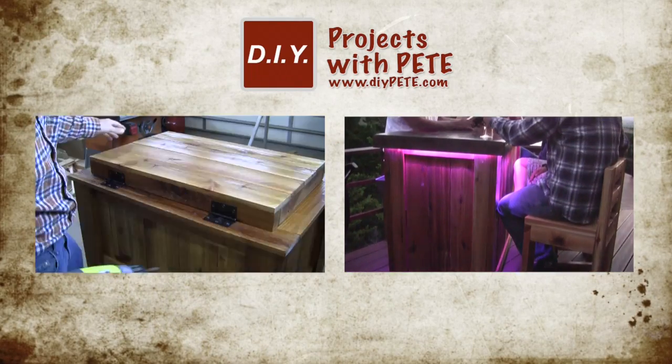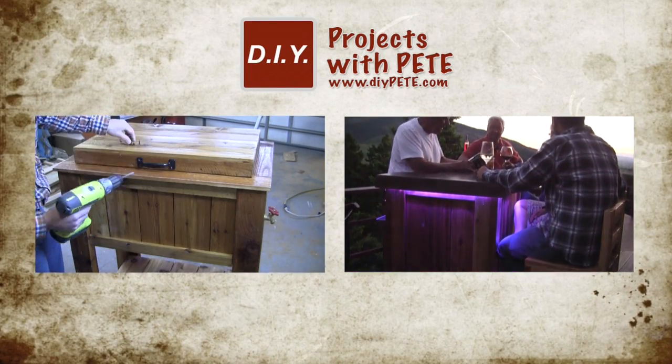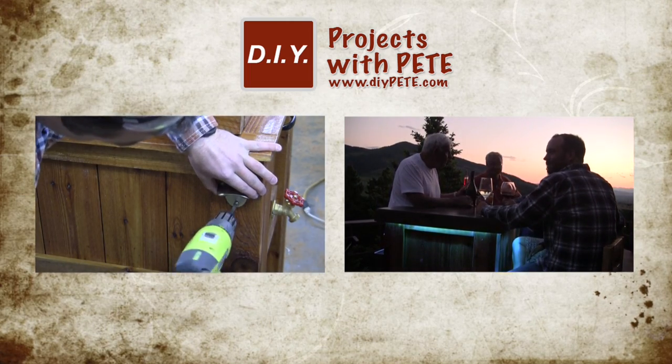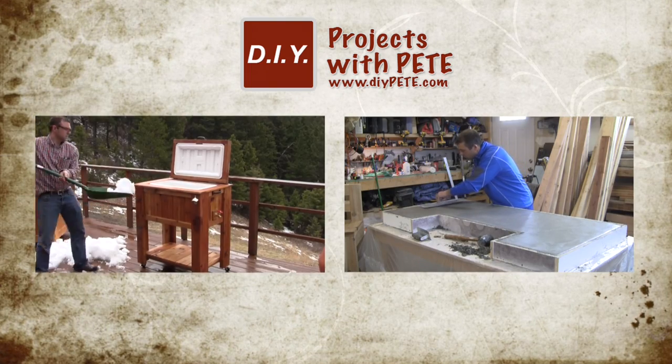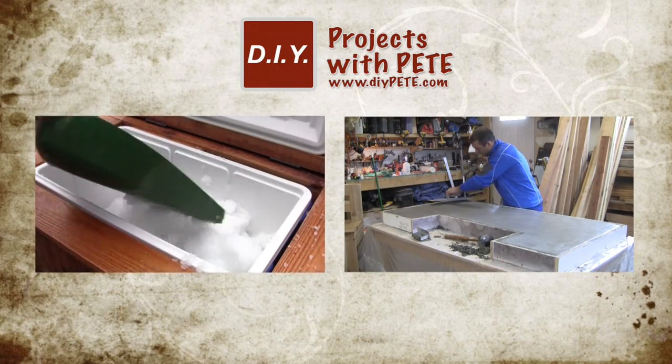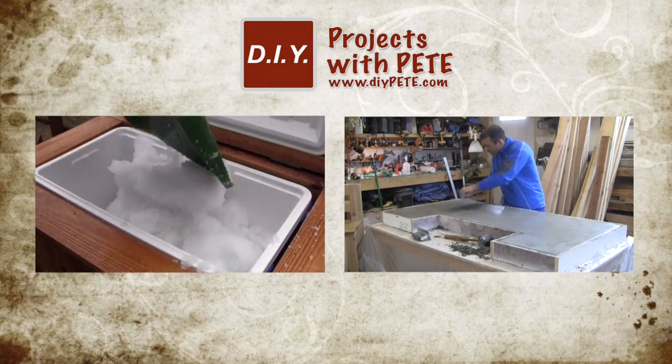Don't forget to watch some of the other videos on my YouTube channel. Click on the left thumbnail to find out how to build an ice chest cooler for your patio, and on the right thumbnail to learn how to build a patio bar. Please subscribe and give this video a thumbs up if you found it helpful. Cheers guys!